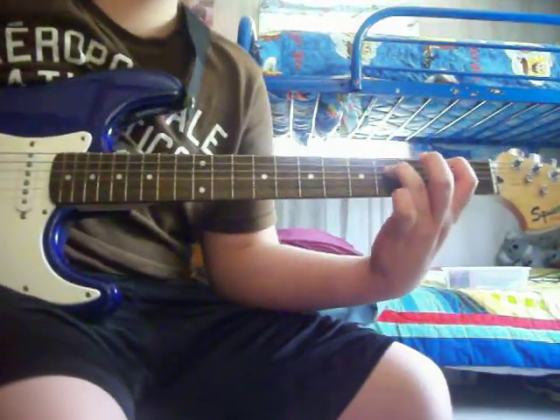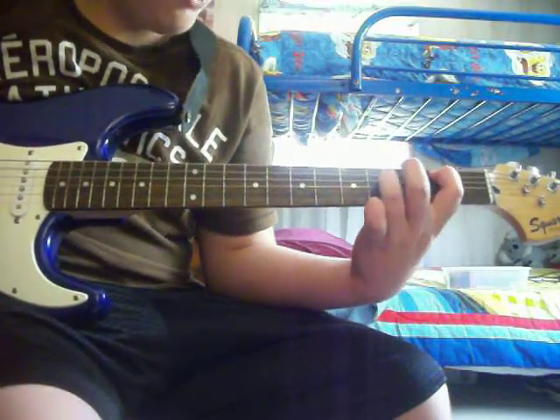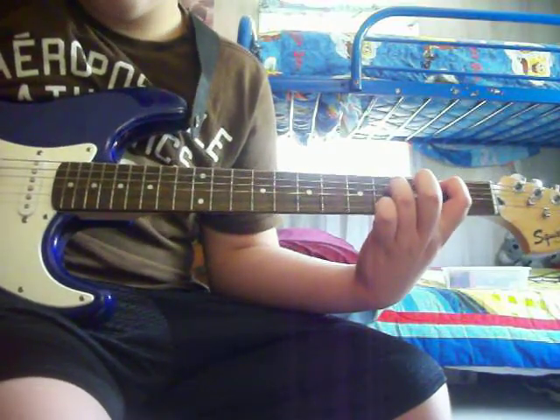Alright, in this video I'm going to teach you another Metallica song. It's called One. I hope you all know it. I'm going to teach you just the intro though, okay?